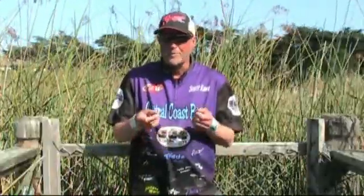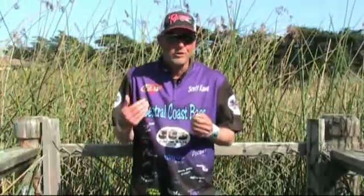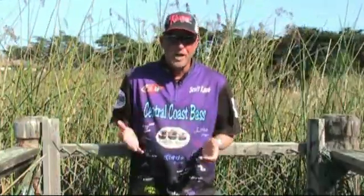Sometimes you might see a piece of shell or a claw sticking out of their butt — that's also a pretty good clue they're on a crawdad bite. But I think the main way to tell is to look in their mouths.